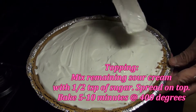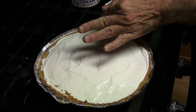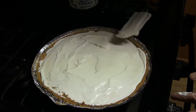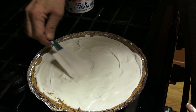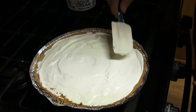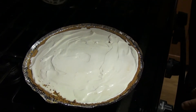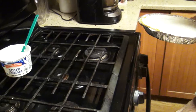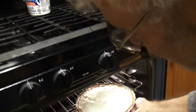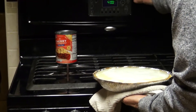We're going to set it off and scrape it again, make sure we've got everything. We're going to go ahead and pour this into our pie shell. Now with my experience making this, if it's not all perfectly creamy, it will still melt when you cook it and it'll be wonderful just the same. If you were to taste this right now, it would taste like a cheesecake.